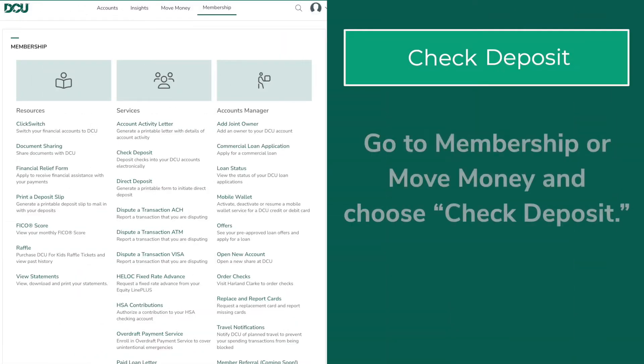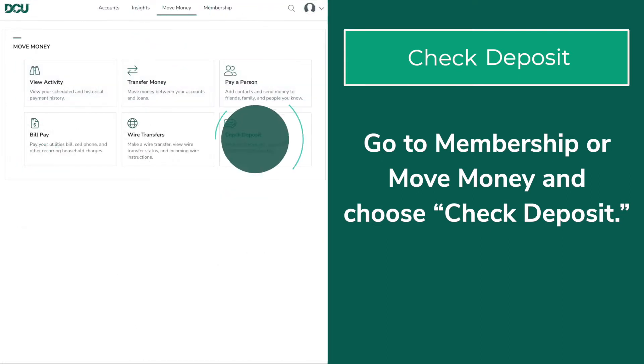At the top of the homepage, go to Membership or Move Money and choose Check Deposit.